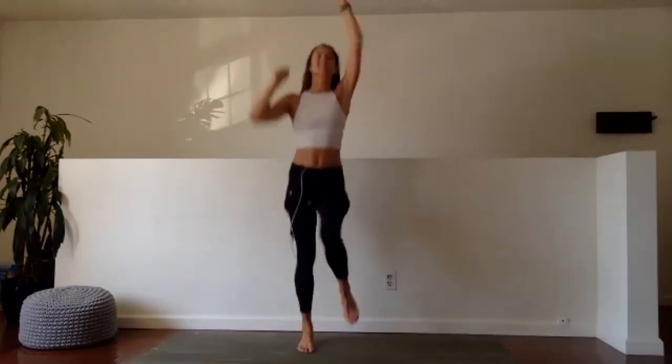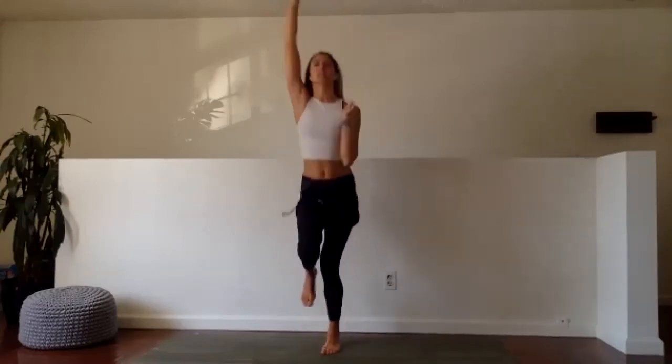Roll up to sit, hop up to stand. Double overhead punch — ready, set, go. High knees. This is the last time we're getting our heart rate up for the day, so let's make it great.